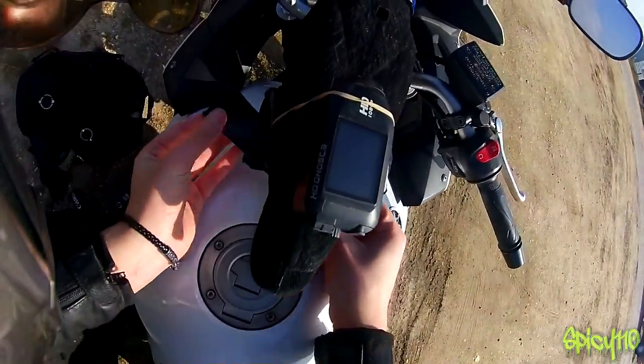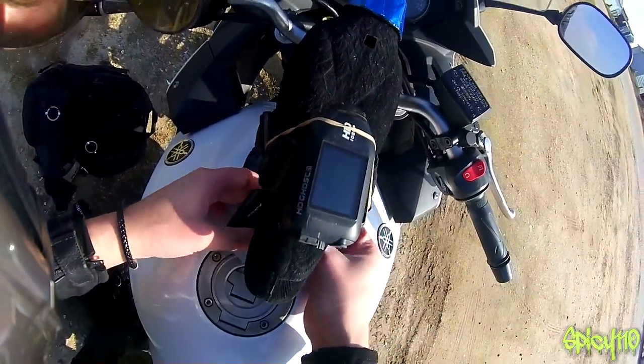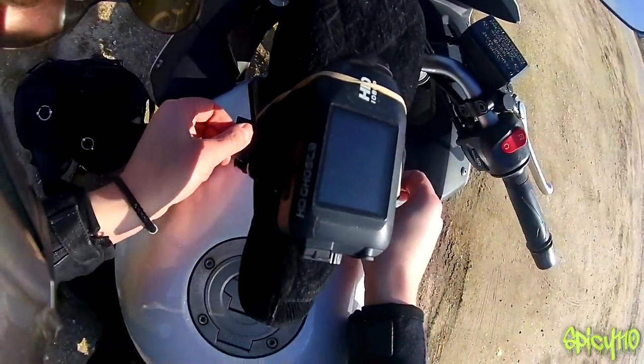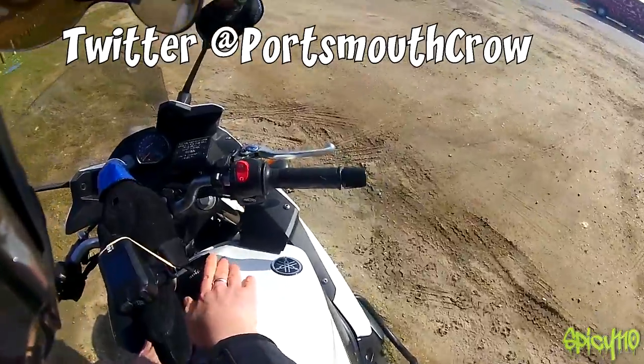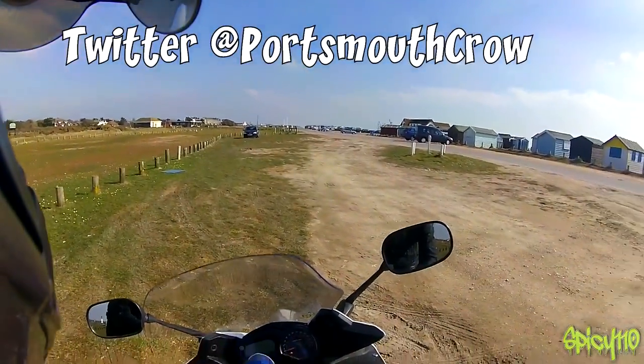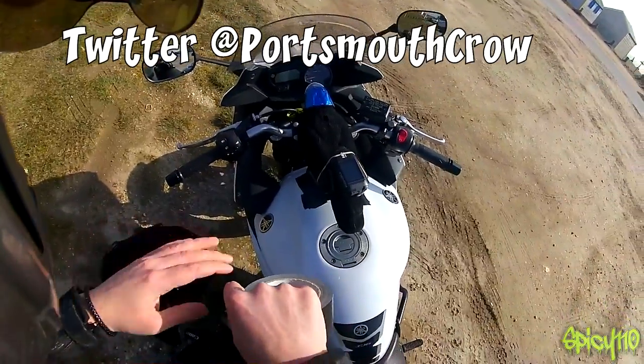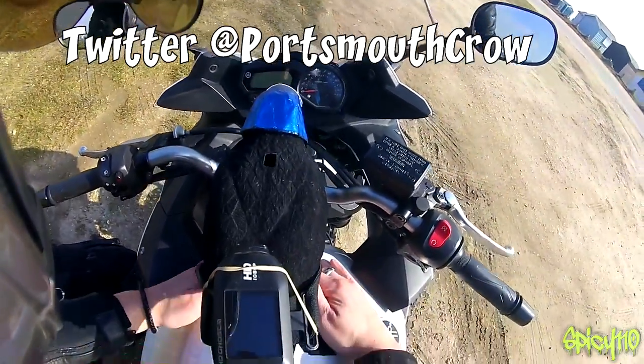If you wonder where this crow came from - at one of my meets, a guy who acts as the Portsmouth Crow, or the Portsmouth Crow himself, an actual crow, sent this to me in the post, to the Frosty Small Sausage Fest. We are firmly attached.